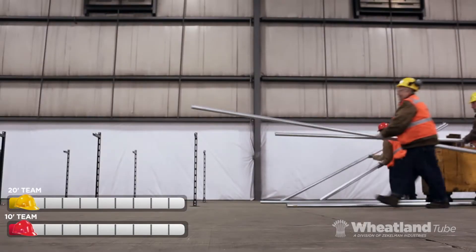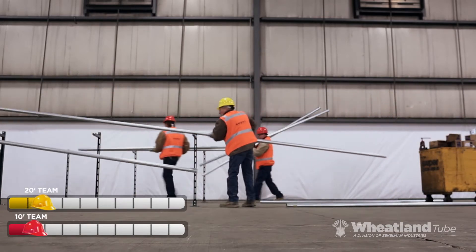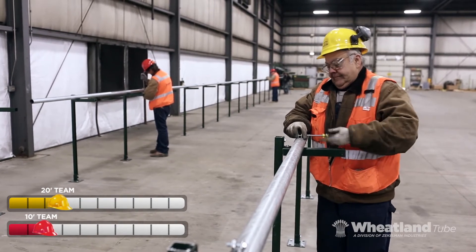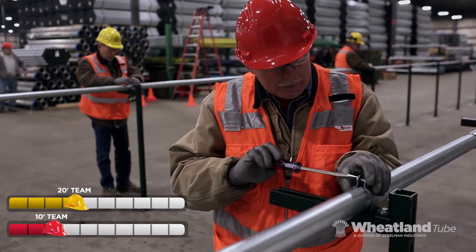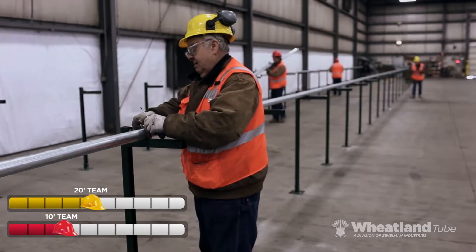The yellow crew quickly learns that 20-foot lengths are easy to carry and less awkward than carrying two 10-foot lengths. They find out 20-foot EMT requires less connection time and 50% fewer couplings. Runs with 20-foot sections are also straighter with fewer failure points.